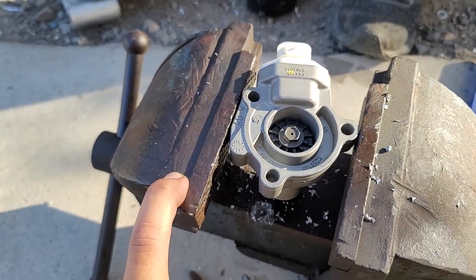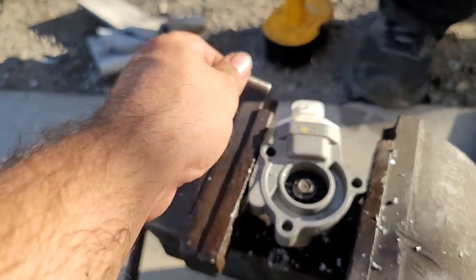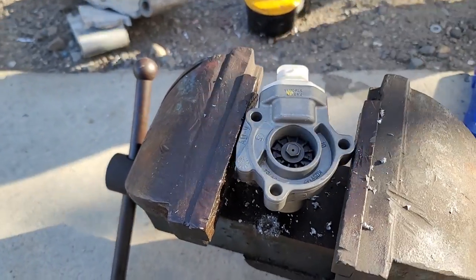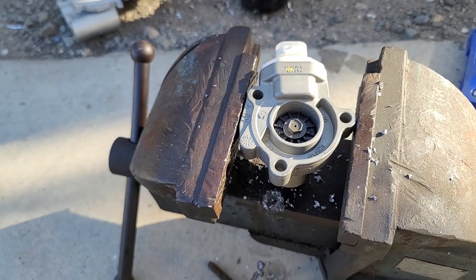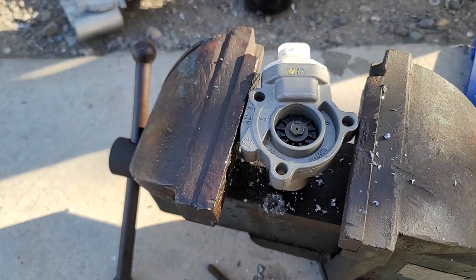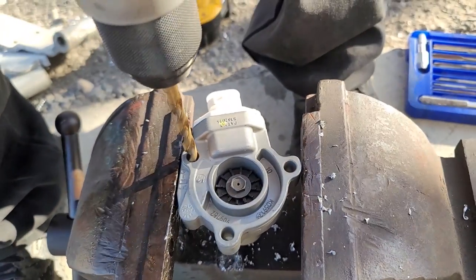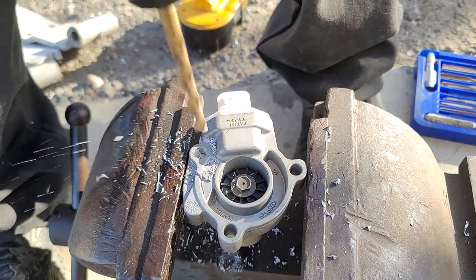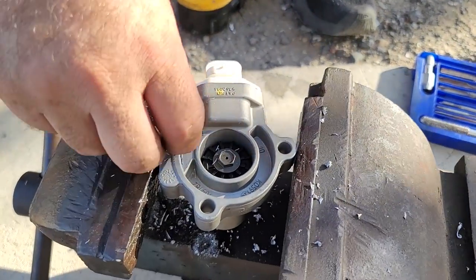We're going to have to make a bigger hole so that the bolt can go in, since the bolt is a little bigger now and it doesn't go through. And that should be good enough.